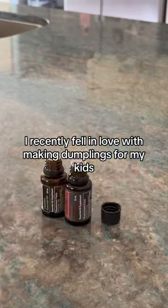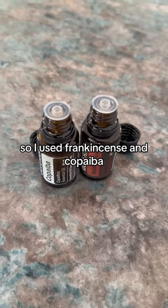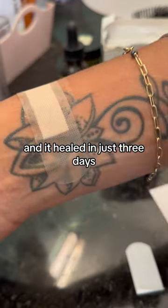I recently fell in love with making dumplings for my kids, but I burned myself with the steam. I used frankincense and copaiba — one drop each — directly on the burn, and a little bit of CorrectX with a band-aid on top, and it healed in just three days.